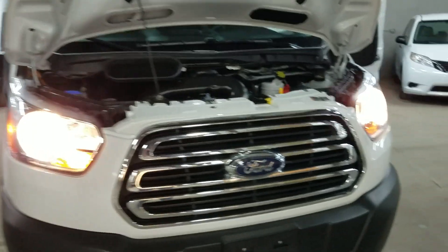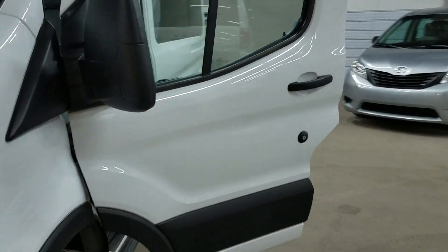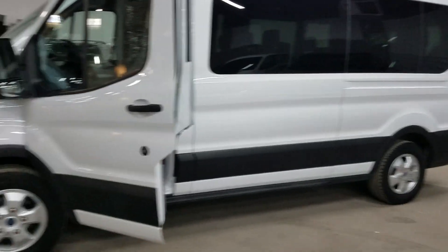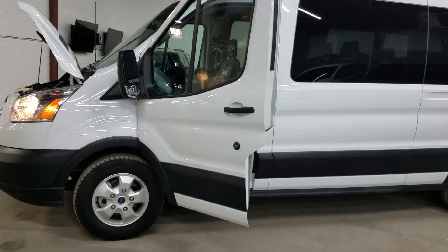I hope you enjoy this van. I hope it meets all the requirements you need to grow your business. I certainly hope we can do business in the future — I really do thank you for working with us. Please call me anytime if there's any way we can help you with a van or grow your business. Thanks, Lucas. Have a great day.